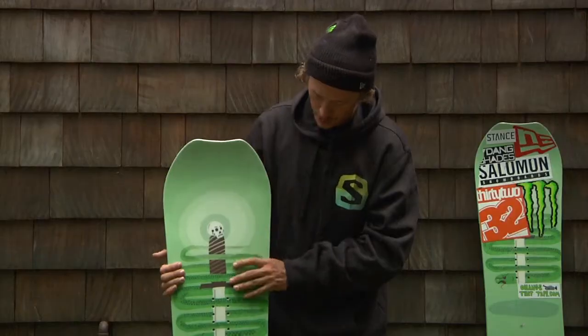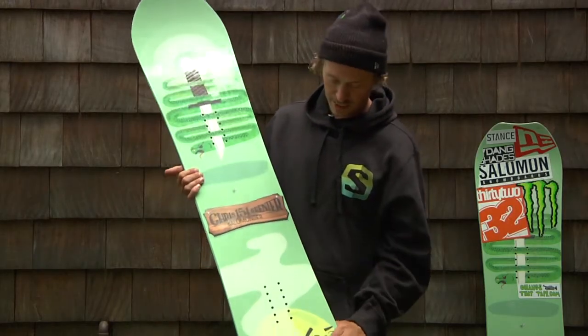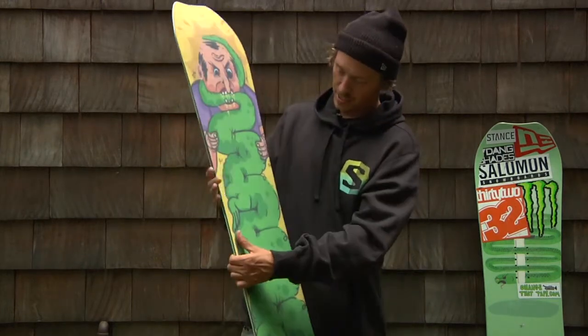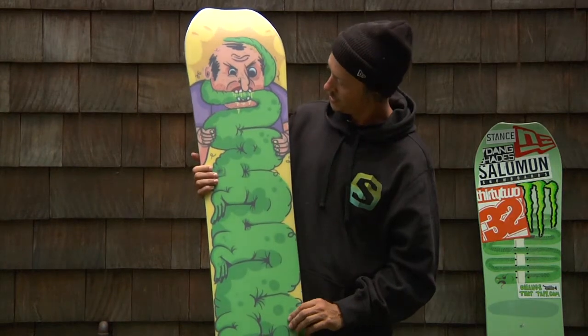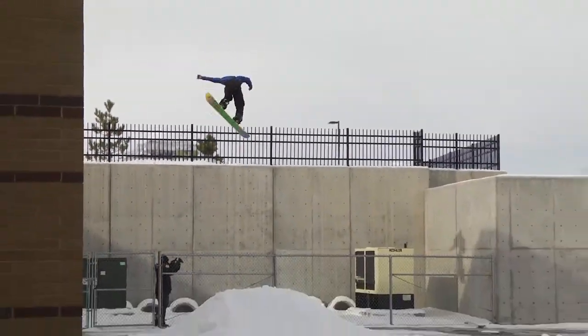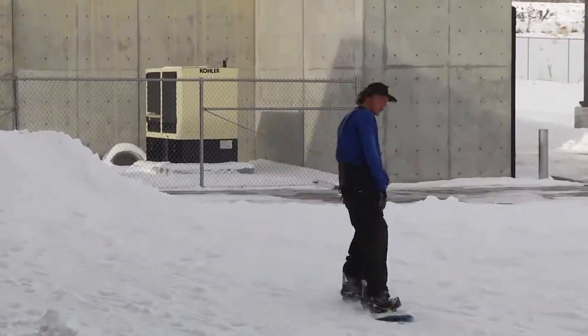As far as the graphic goes, my friend Mike Murdock in Salt Lake designed it. He's a really good skateboarder, a really good friend of mine, and it's kind of just a big salamander chewing on another guy's head. It just looks good, pops from far, and I couldn't be happier with it.